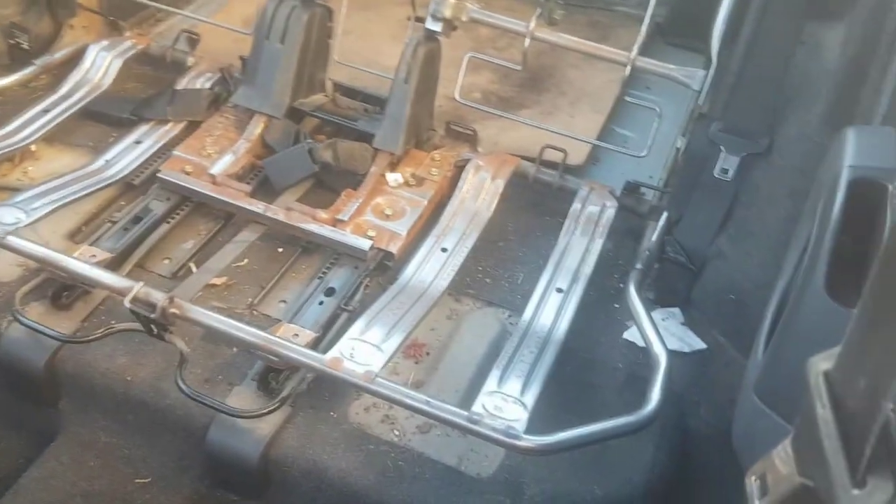Bon voilà, il n'y a plus qu'à nettoyer. Après on remettra le siège.